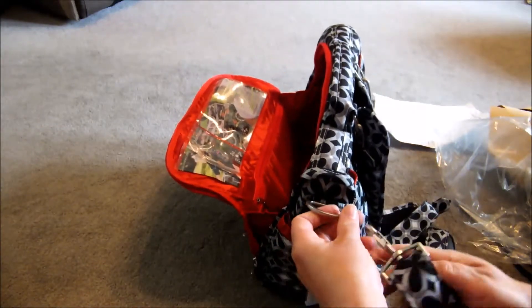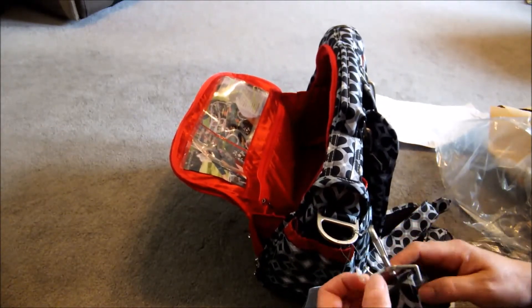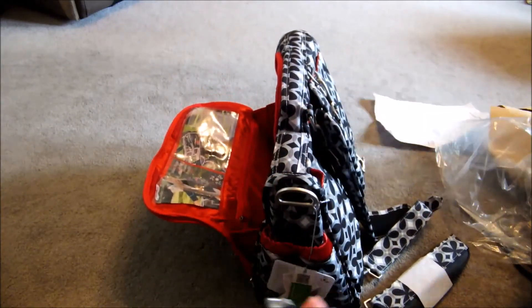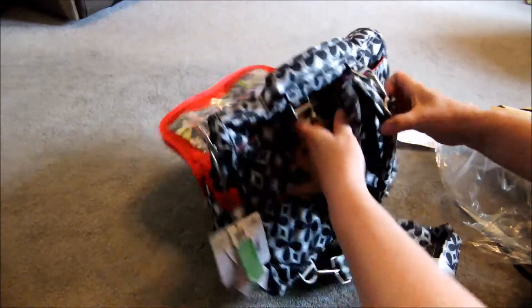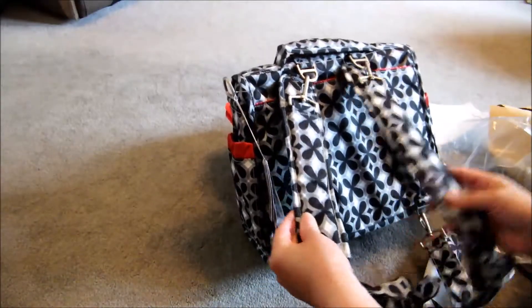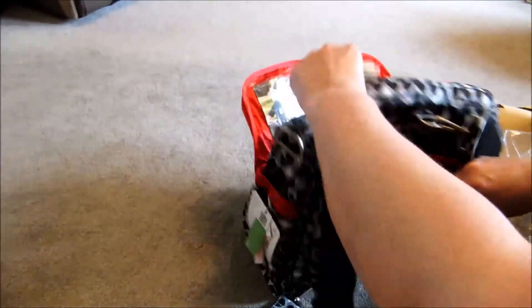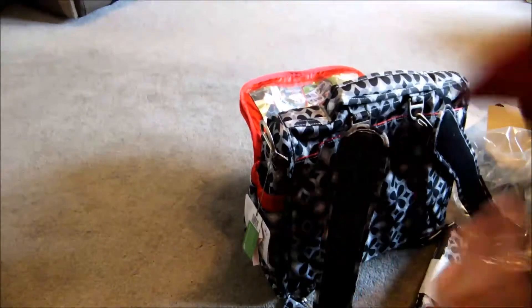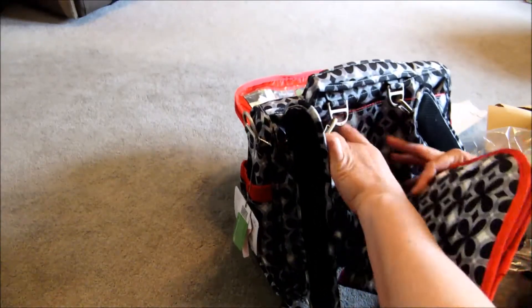And then the back — it's got the messenger strap. I'm just going to take the messenger strap off just now. Oh it's attached with the clip — just take that off, that's fine. I like the straps as well. I really really like that guys, that's so nice.